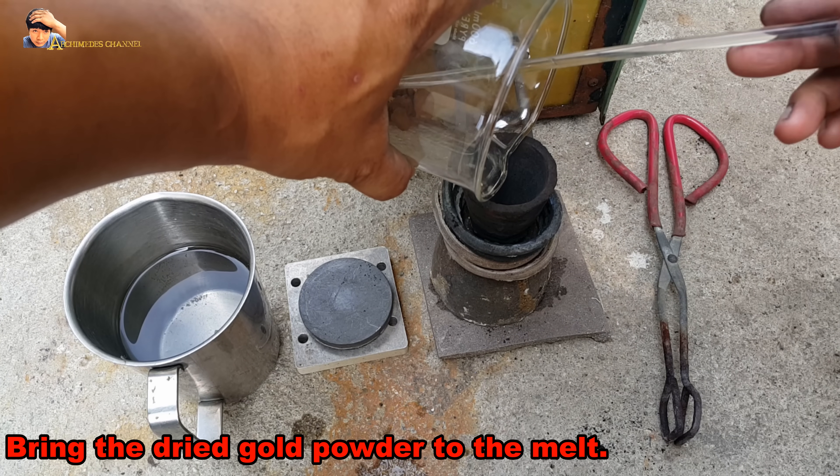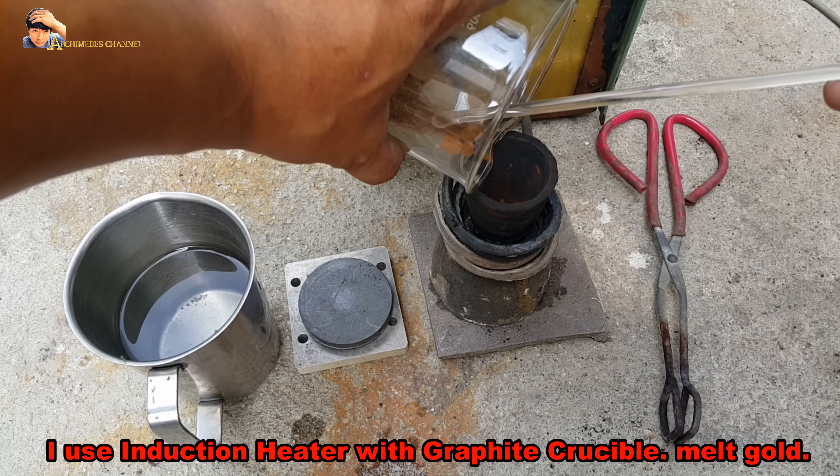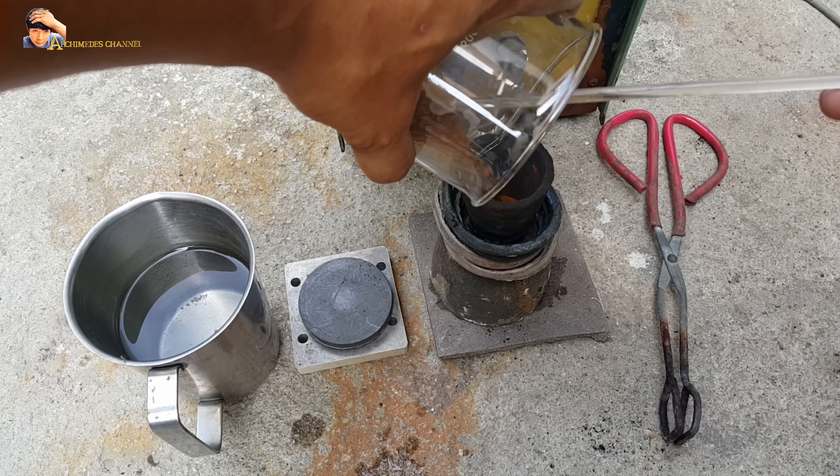Bring the dried gold powder to the melt. I use an induction heater with a graphite crucible to melt the gold.